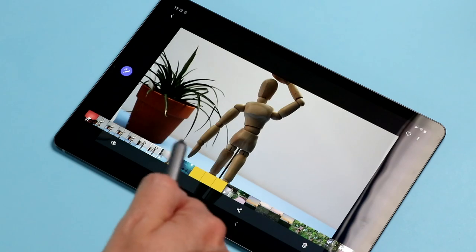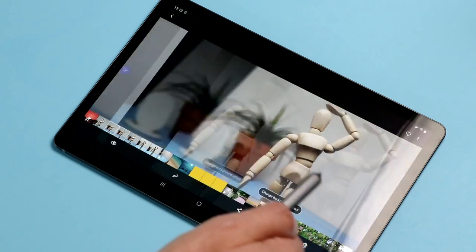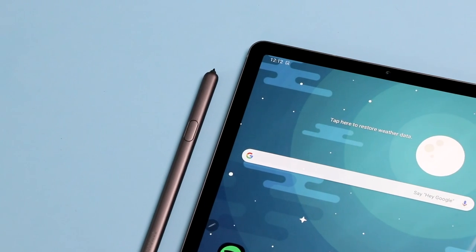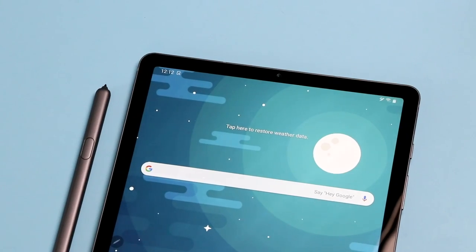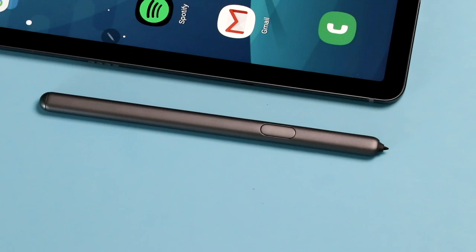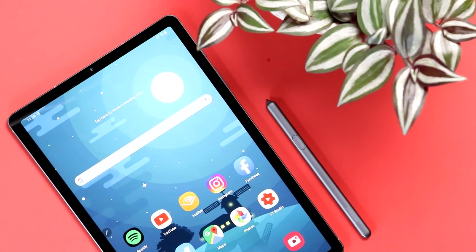The Tab S6 has some added bells and whistles to the pen — the same ones we saw in the Note 10 a few weeks back. You can now use the pen to control your camera like a remote, or use motion gestures to control your picture gallery. For the most part these features feel a little bit gimmicky. I can see a use case — a remote for your camera or a slideshow from across the table. The reason I call the gestures gimmicky is because you really have to exaggerate them to get them to work, like swinging a tennis racket. Samsung is releasing an SDK to developers, but the market's probably just too small to see a lot of developers creating killer apps just for people who have the S Pen and want motion controls.